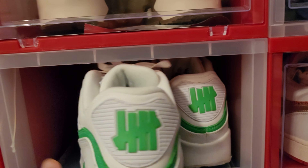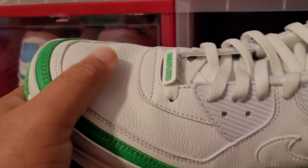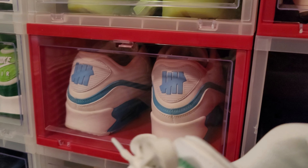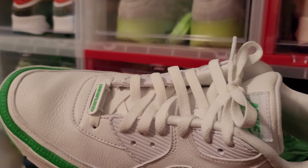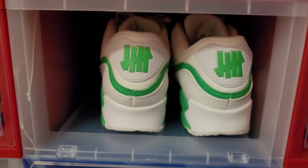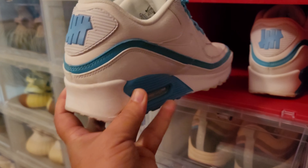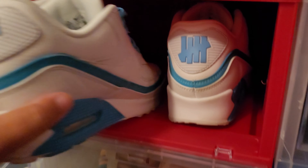Next up we have the Undefeated collaboration with Nike on the Air Max 90. The leather quality on these is insane — super soft, probably one of the softest Air Max 90s I've ever seen. I've got the blue pair here as well but this is the green. I have worn these — I wear these during the spring. Great springtime shoe, very clean and easy to wear. And here's the blue pair. I swapped out the blue pair with blue laces — these guys are fire. These are going to stay with me.